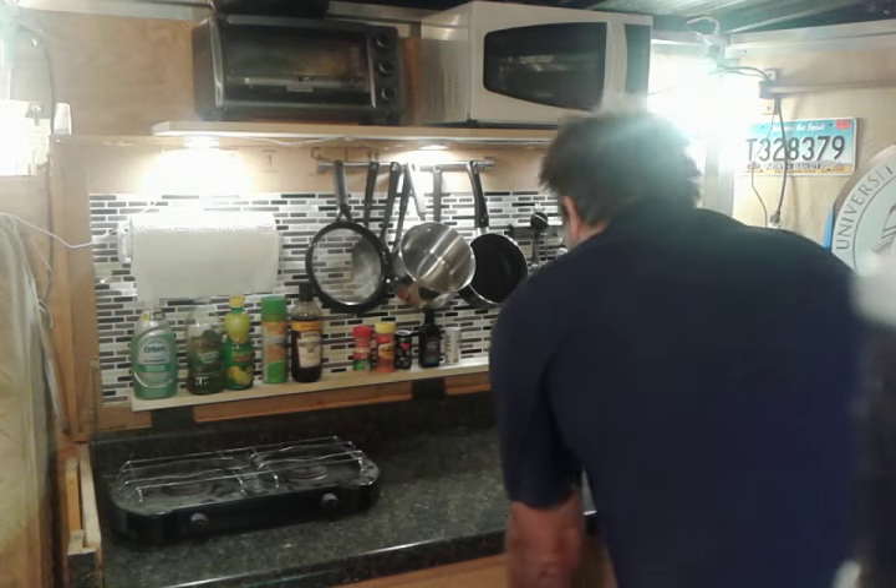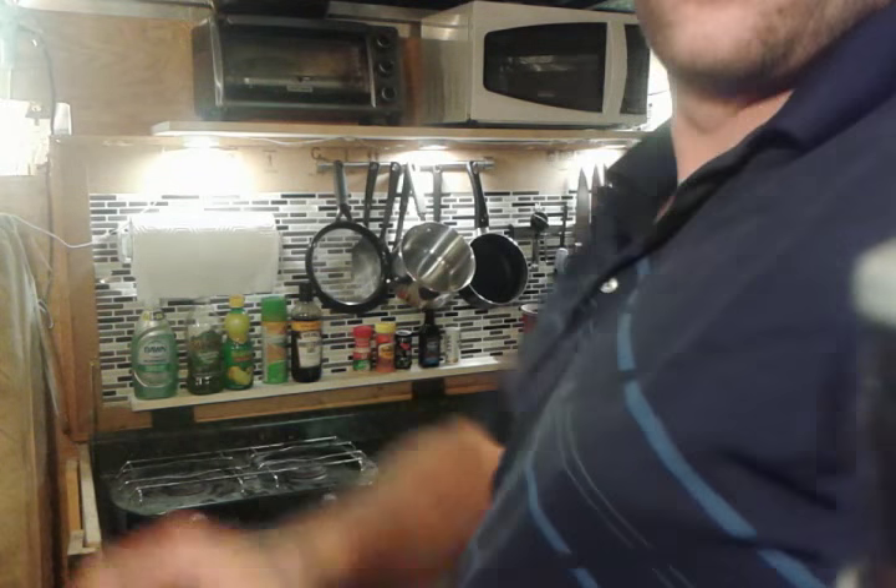Nice storage there. As you can see, not too bad — fully self-contained kitchen. A little storage here, bowls and plates there, silverware there. Still stores some snacks. Eventually I'll get a pull-out pantry.